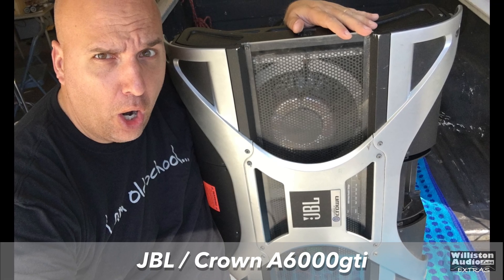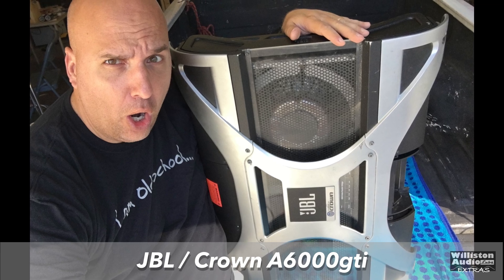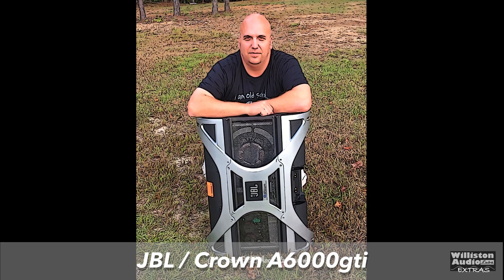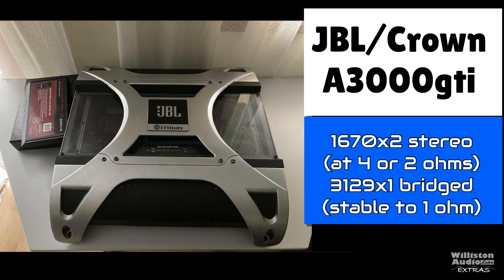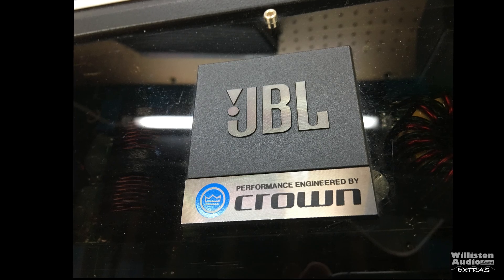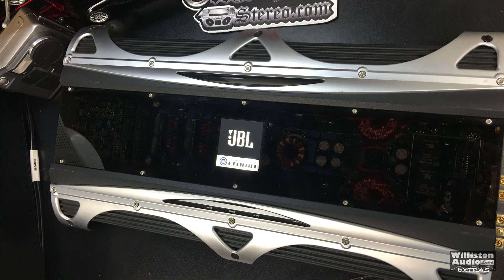When you're thinking JBL Crown, the granddaddy of the amplifiers has got to be the A6000 GTI — a monster amp, probably the biggest amp JBL ever made for car audio. There was what we call the daddy version, the A3000 GTI, which was a stereo version and at the time the most powerful stereo amplifier available. But they made more than just two. They also made the son, which we call the BPX 2200.1.